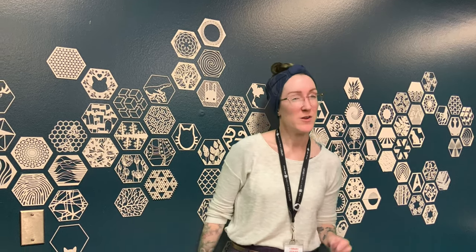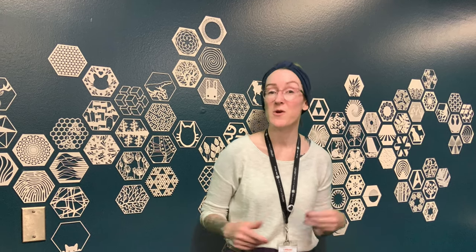Today we are going to be looking at something called a water xylophone. A xylophone is a musical instrument — usually made out of wood or metal — but today we are going to make it out of glass jars and water and learn a little something about sound.